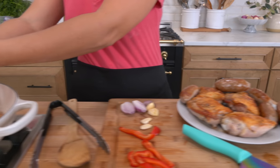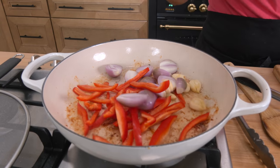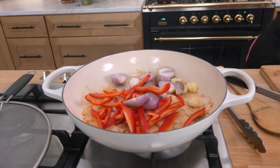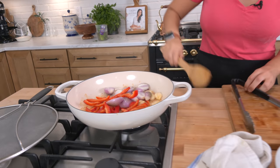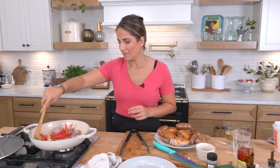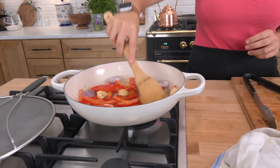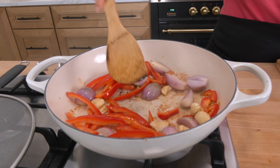Sausages are out, veggies go in. I'm gonna hit them with just a pinch of salt to help draw out some of the moisture and soften them just a tiny bit. I'm gonna babysit them until they develop some color and cook down a little — it won't take very long, the pan's really hot.